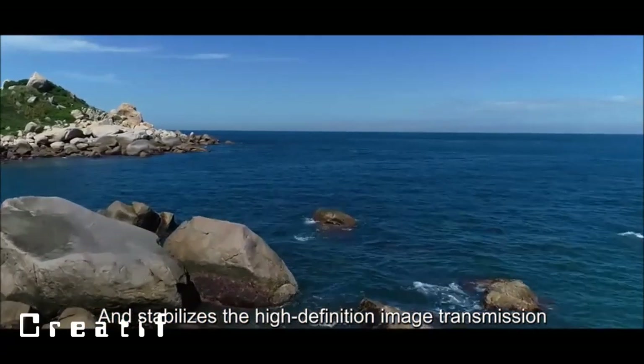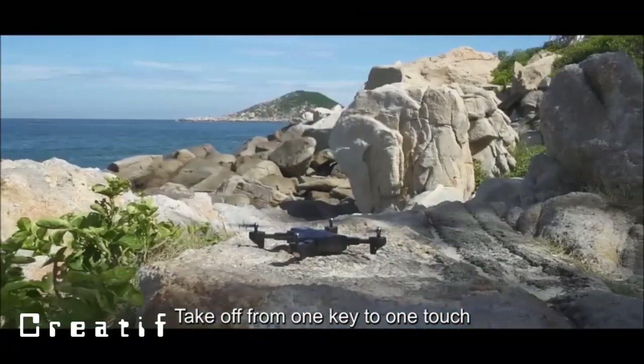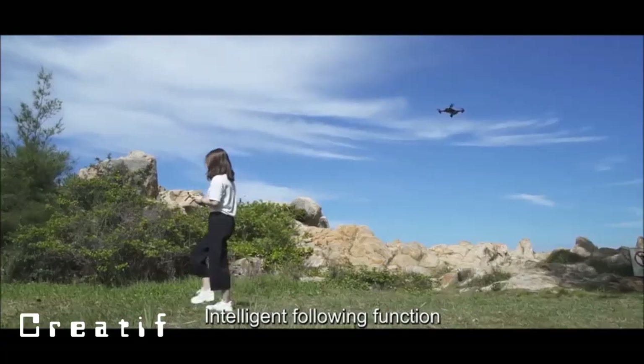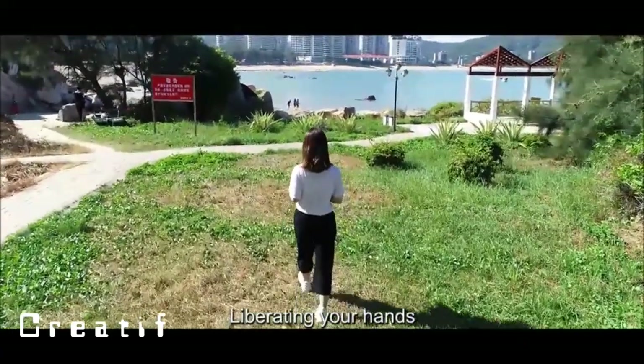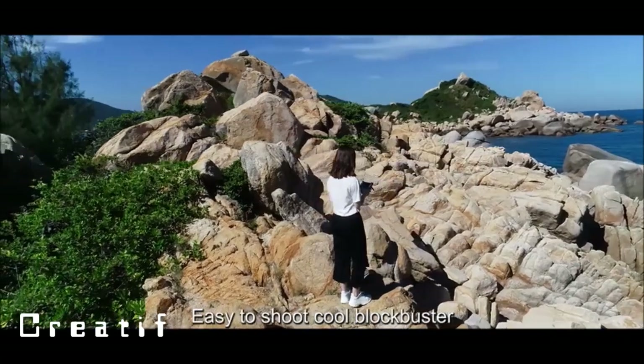High-definition image transmission captures every wonderful moment in real time. One-key takeoff lets you control every detail. The intelligent following function liberates your hands, and the 360-degree interest point surround makes it easy to shoot cool footage.